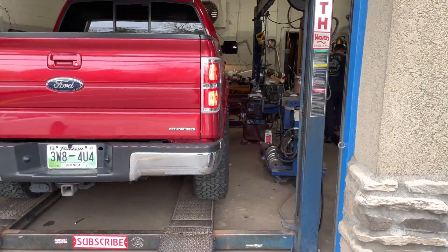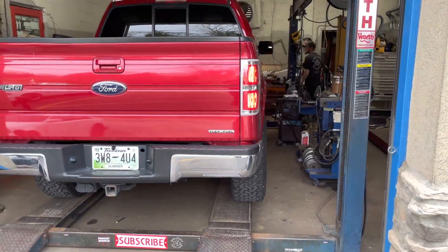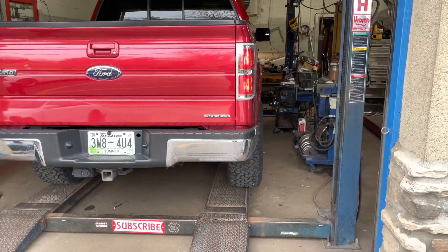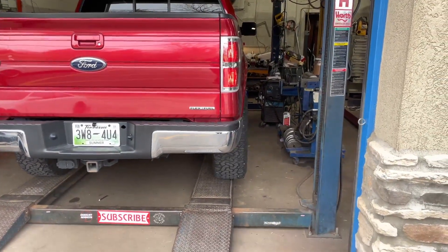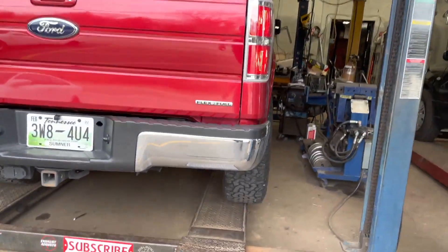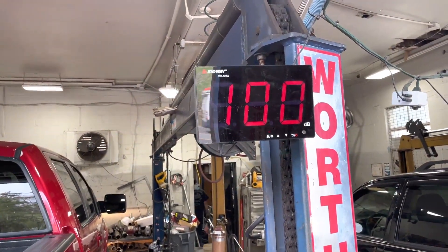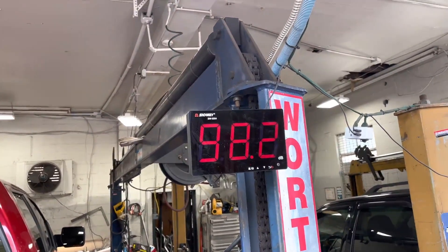These are the sound decibels — you can see the top gauges. That's nice. See, that's exactly what you're looking for. Sound decibels again, right at 100.